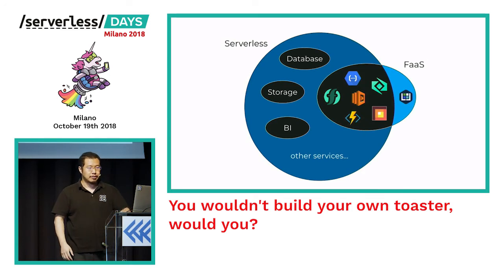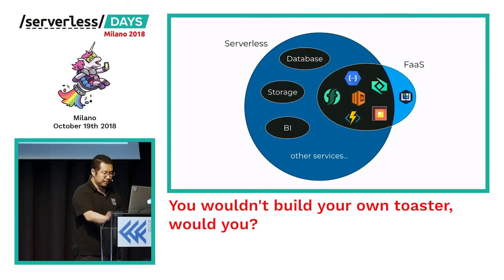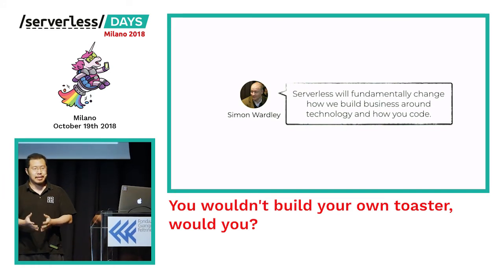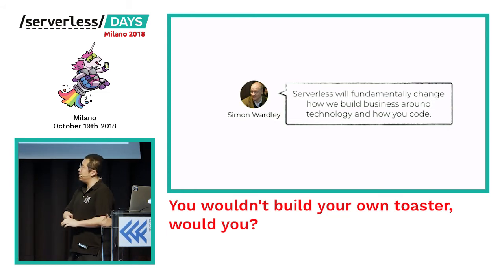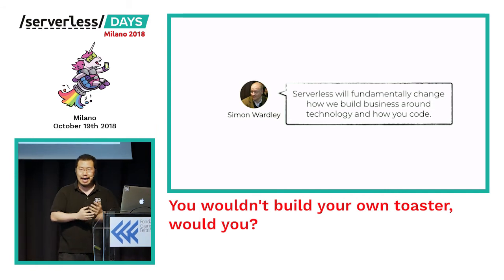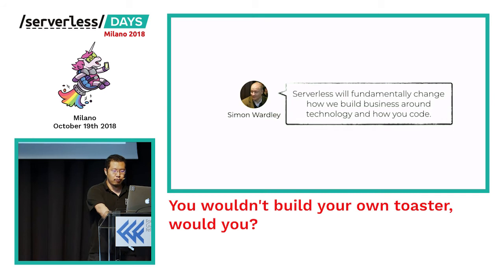It doesn't mean those solutions aren't useful or have no place — it just means we shouldn't consider them serverless. And of course with those solutions, even if no one is running any functions on your cluster, you're still paying for the cluster whilst it's running. Many industry leaders such as Simon Wardley talk about how serverless will fundamentally change how we build businesses around technology and how we code, and I'm a big believer in what Simon is saying.